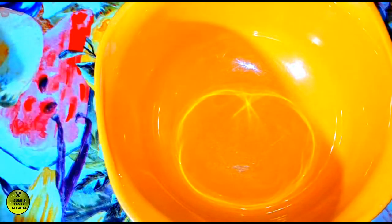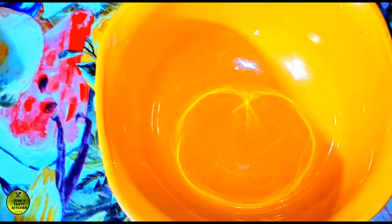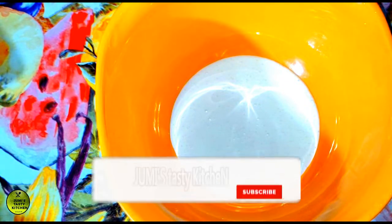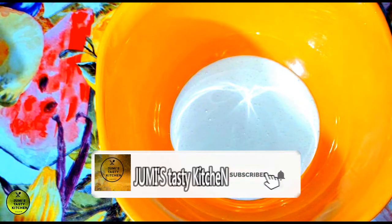I am going to put this in a bowl. I am not going to dry it — I am going to add mayonnaise. I am going to show you and add tomato sauce in this video.